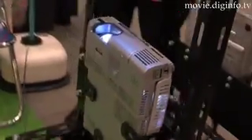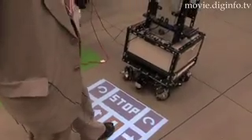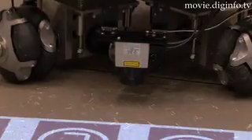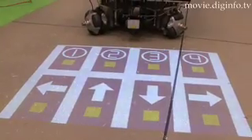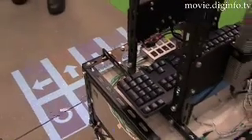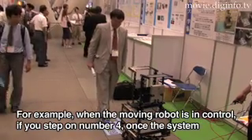The Step-on Interface, or SOI, uses a projector to display the operation screen on the surface of the floor, and the user steps on the buttons to input operation instructions. Icons make it easy for people with disabilities, the elderly, and foreigners to input instructions to the robot.